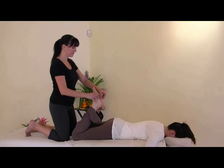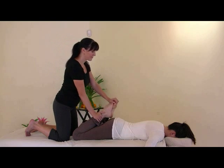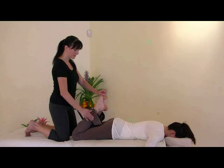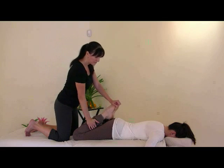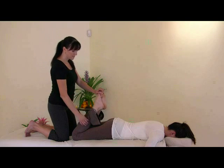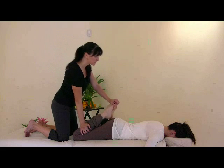We're going to be working the tibialis anterior of the foot that's on top. We'll flex the knees and palm press that tibialis anterior from the ankle toward the knee and back to the ankle. Rhythmic rocking — stretch and press at the same time, then release and reposition your palm.